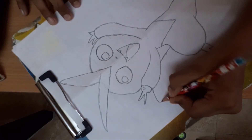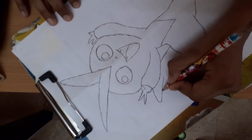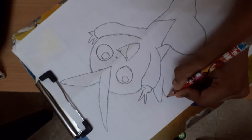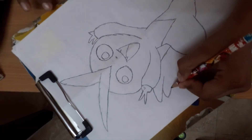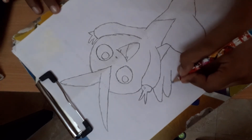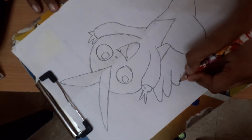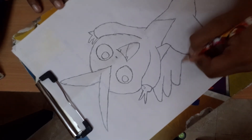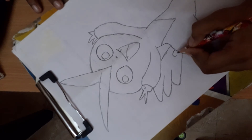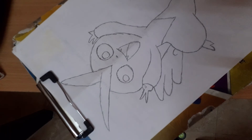And just pull it here. And again, go here, and go here, and come here, and draw here, and come.